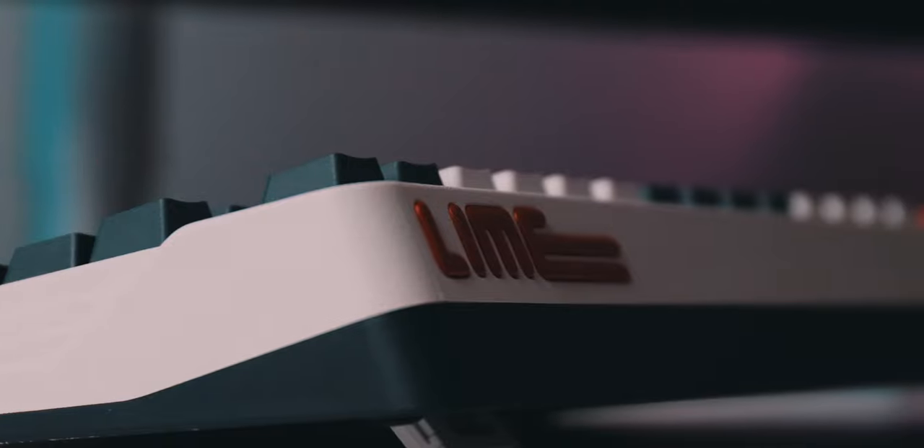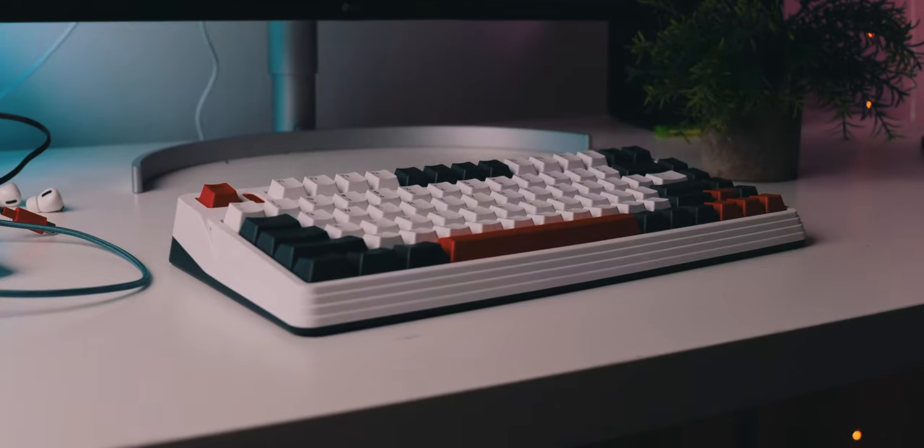Obviously you can judge for yourself, but I love the retro shape with the contemporary colors along with some modern features. At least in my opinion — and I get that this is subjective — this thing looks awesome. But is it built well? In terms of build quality, this thing is pretty awesome. The frame feels solid.